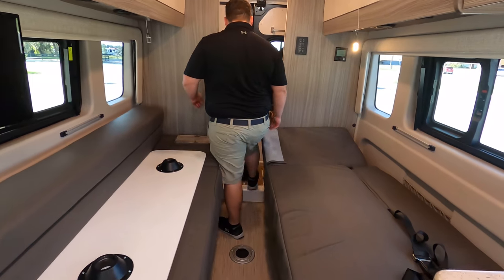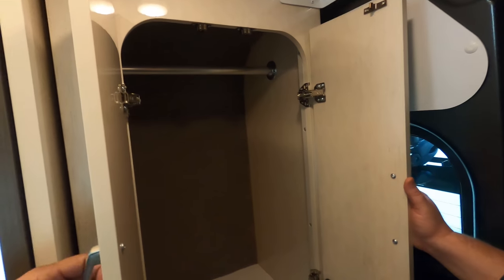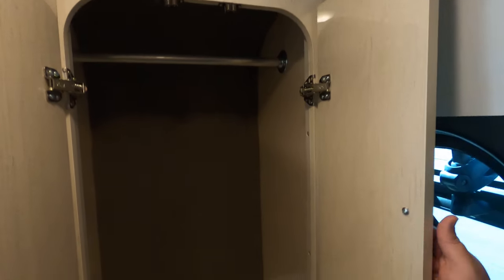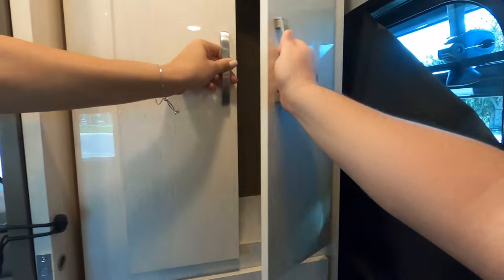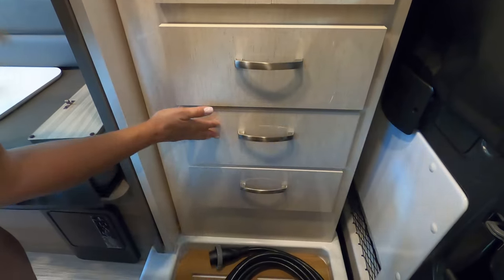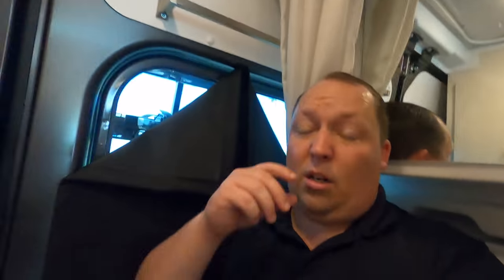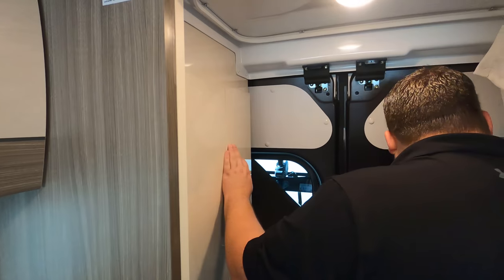Time for the bathroom. We've got a pocket door on the bathroom right here. I like that cabinetry — it's all one color, very nice. You've got a wardrobe and three drawers. Up here is where you would take a shower, and you have your curtains right here.